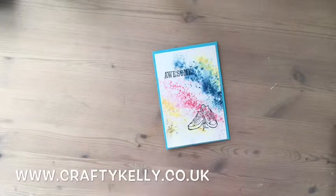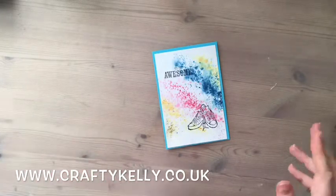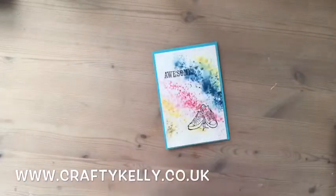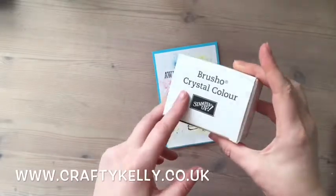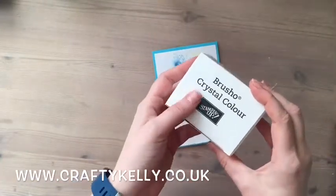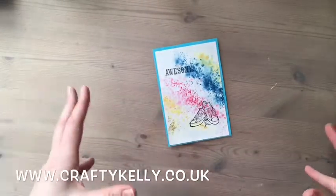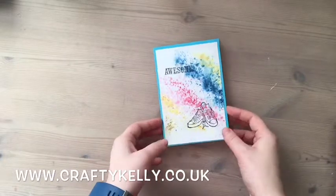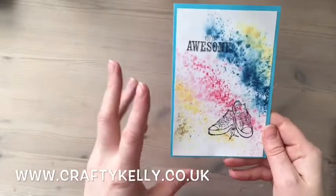Hi, this is Kelly from Crafty Kelly's at www.craftykellys.co.uk. Today I'm going to bring you this fun and quick card. I'm using the Celebrations stamp set, Epic Celebrate. I'll also be using Stampin' Up! Brusho crystals, which I absolutely love — they're brilliant fun and you can do so much with them. We're going to do this quick card and I'll show you how I created this not-too-over-the-top speckly background.